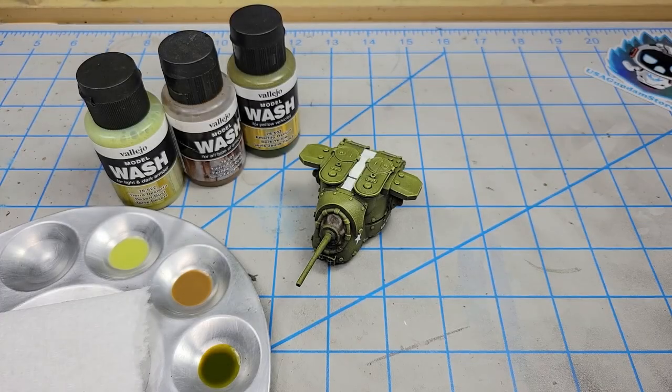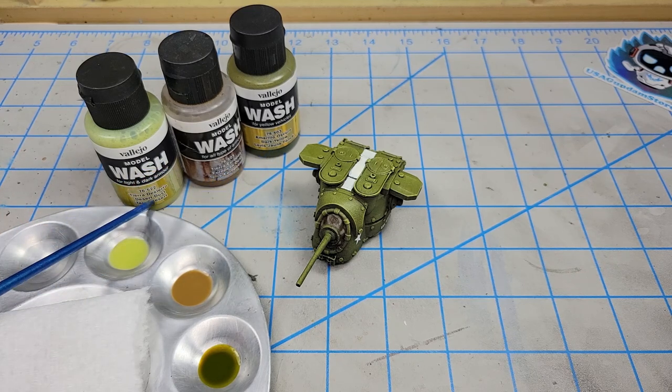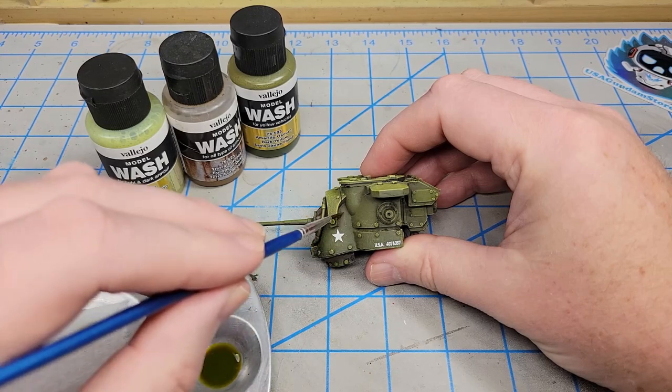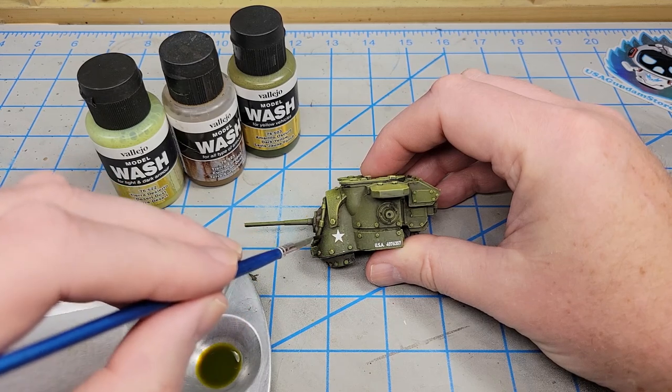To start the process I want to do some streaking — some rain streaks, weathering streaks, whatever you want to call them. I'm going to use these Vallejo model washes: dark yellow, European dust, and desert dust, and I've thinned each one down about 50-50 with water. I'll just get a little on my liner brush, work off most of it, and lightly streak it on, going for very fine streaks.